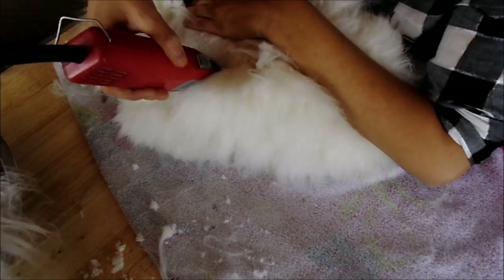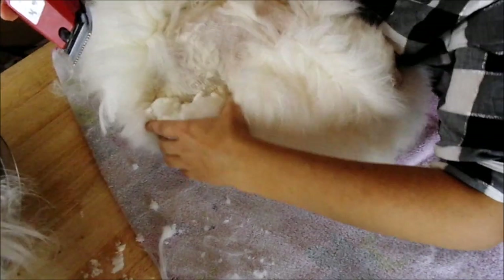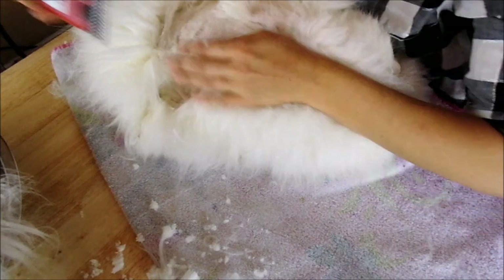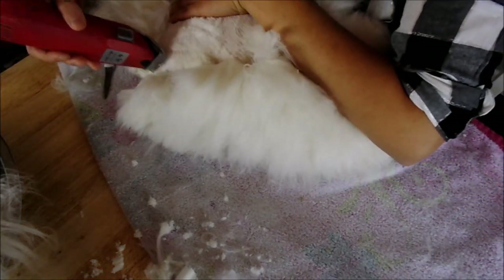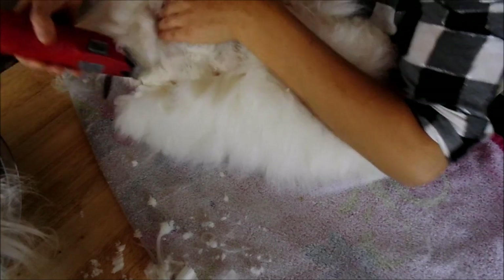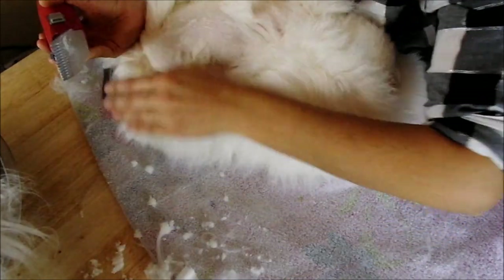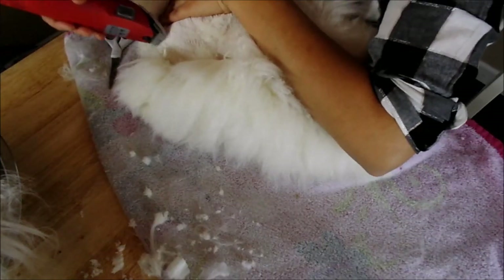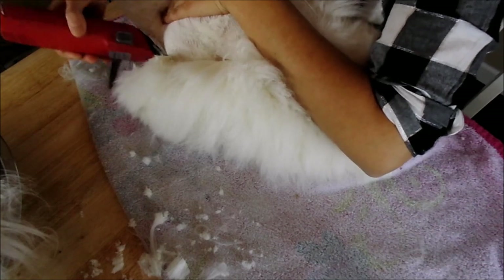We're doing our back hip section now — more of an angled downward motion, still pulling the skin taut. When you get to their back, you want to be careful of their little tails. You can hurt a rabbit by cutting into the skin of their tail. Also they have their private parts — you want to be very careful in that area.